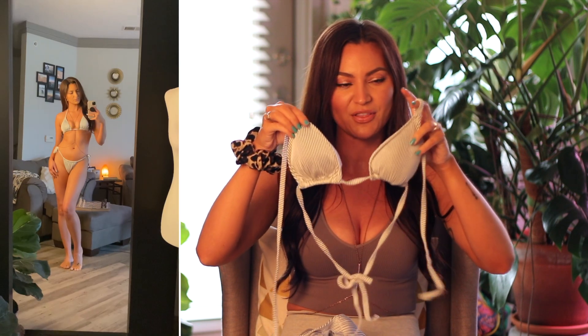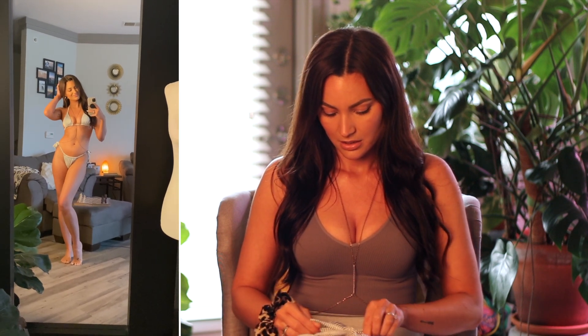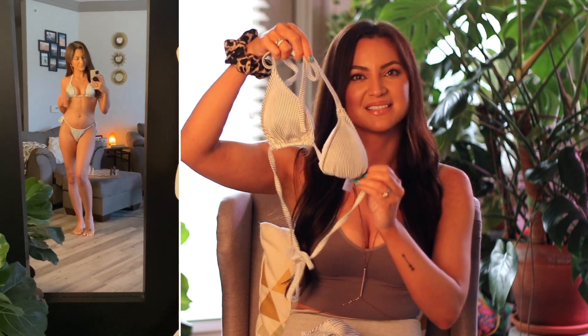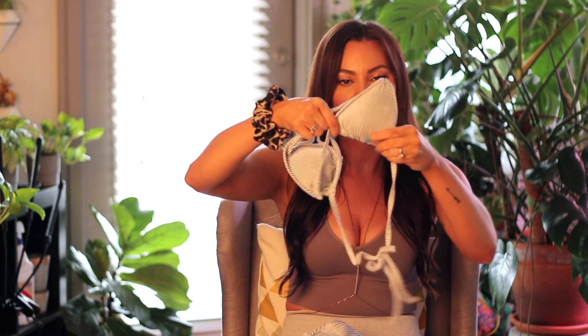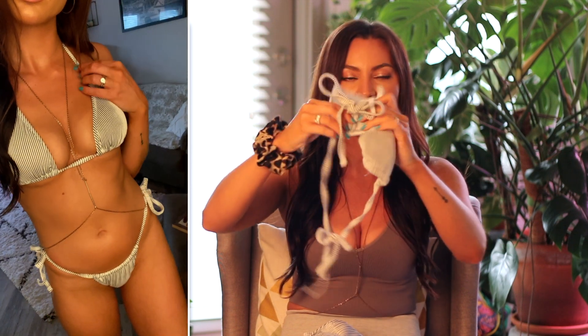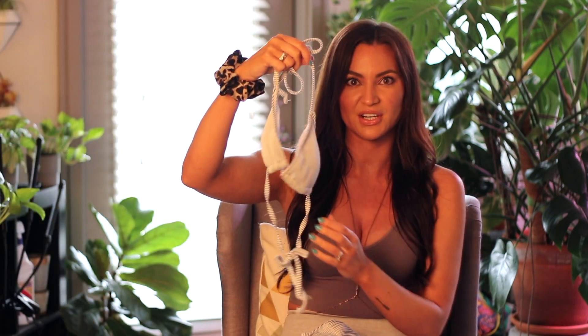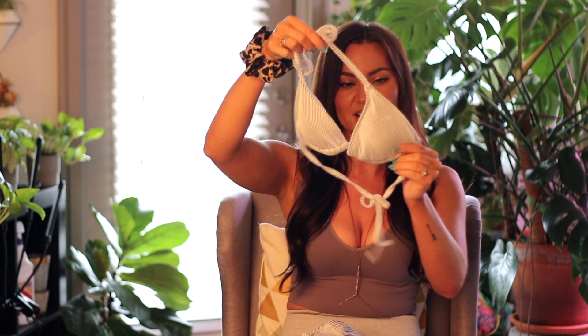The next one I have here is just another string bikini. I don't know if you can really tell from far away, but there are stripes on this one. It kind of has a silvery look from far away, but it is black and white stripes. There are removable cup pads in this one as well. It just ties around the back of the neck and around the back. The top is also completely adjustable, so you can control how much coverage you have in this one as well.